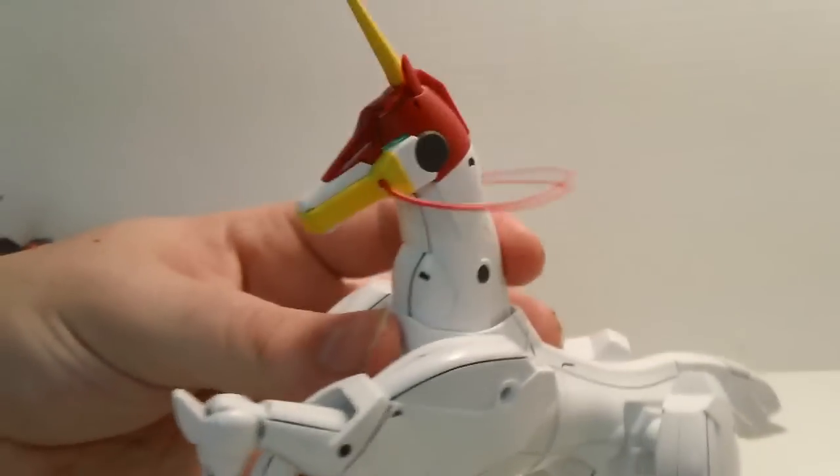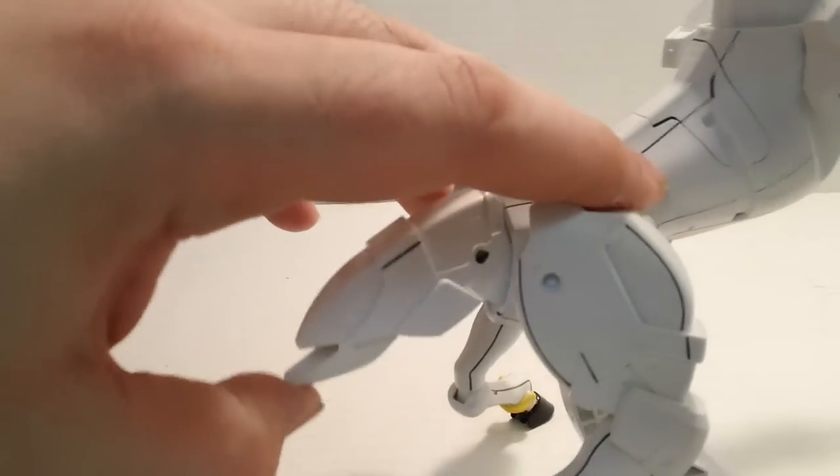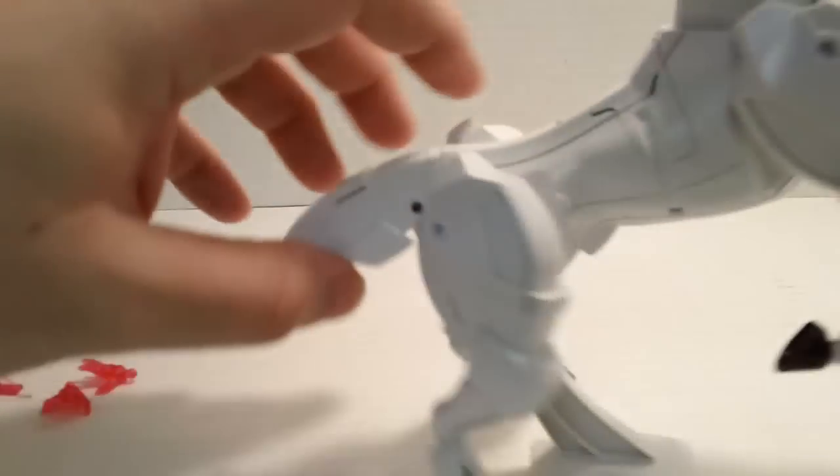You do have the ability to move the head a tiny bit, and the tail — or whatever that is on the back — can be moved just a tiny bit as well, but that's nice.